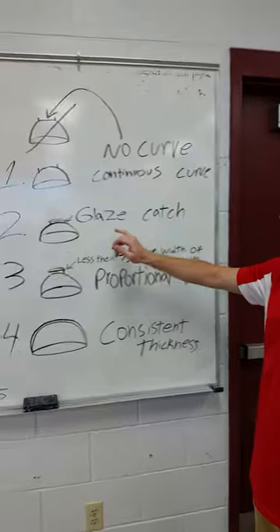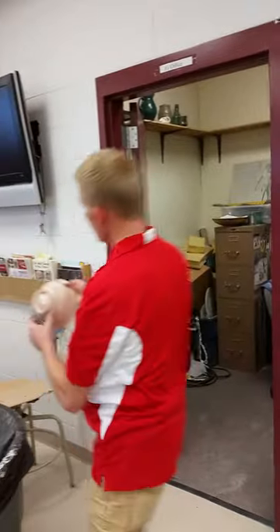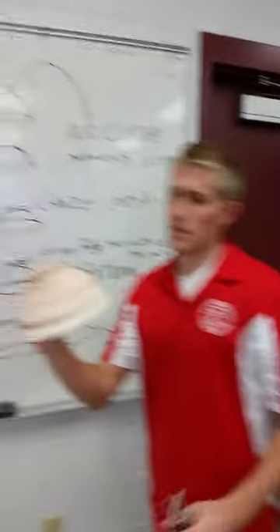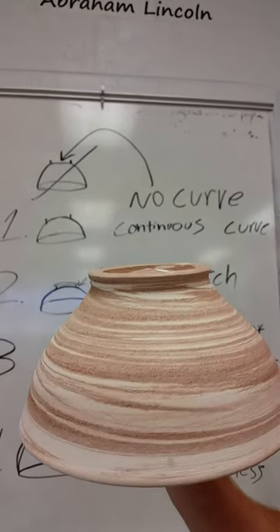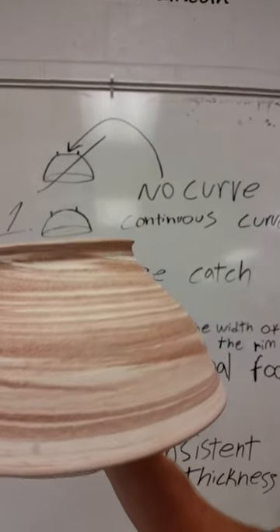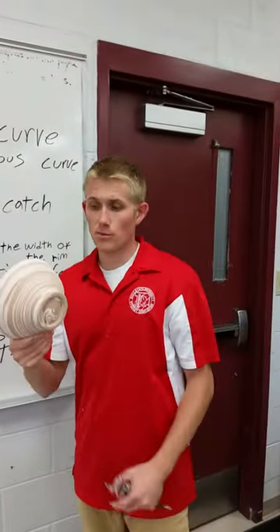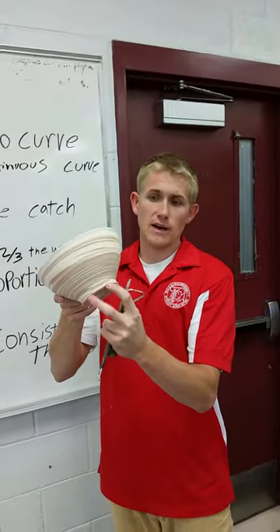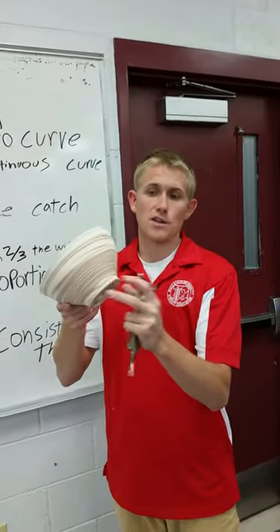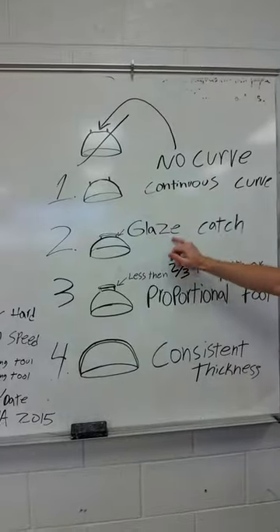The second thing you want to take into consideration is a glaze catch. You can see this bowl right here — it does not go straight up and down, it flares out, it's concave. What that does is when you glaze the bowl and it fires at really high temperature, when the glaze drips down, it has that catch. Just like catching a ball, the foot catches the glaze. So you want that U shape.